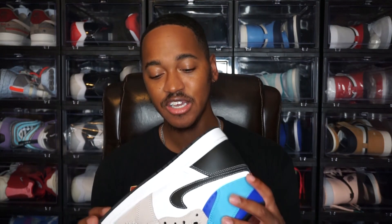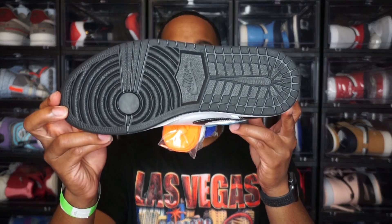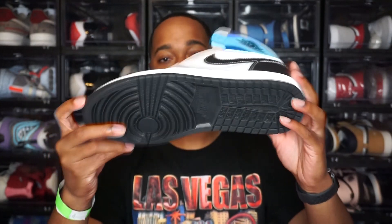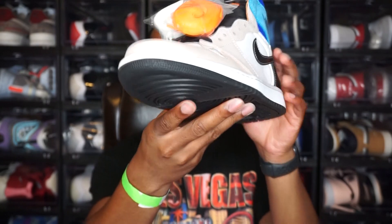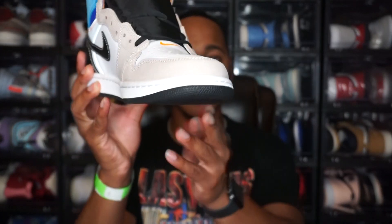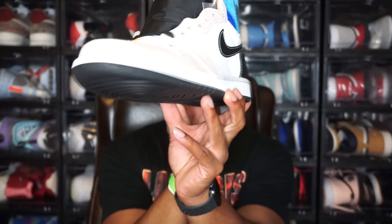Starting from the bottom — you do have an all-black outsole. Continuing up, you have the all-white midsole, and that goes all the way around the shoe. The laces are all white as well.